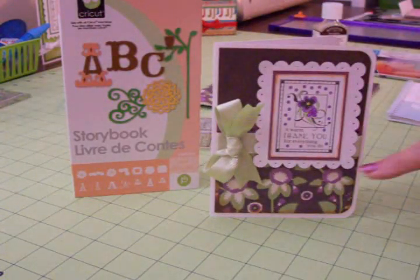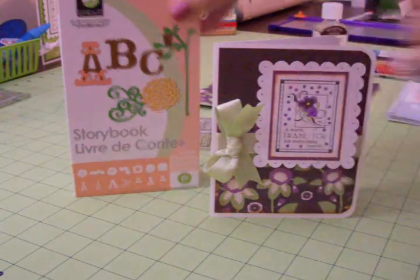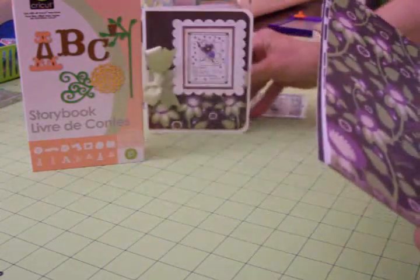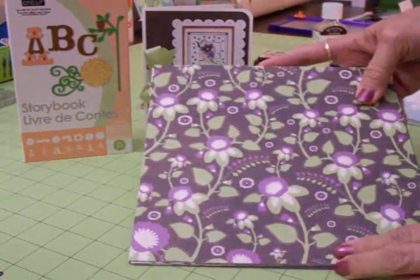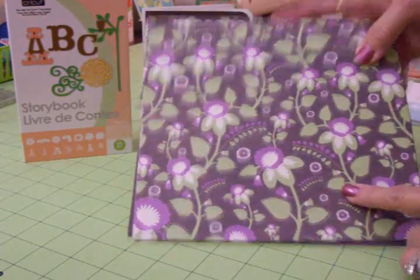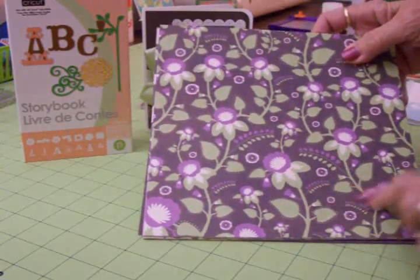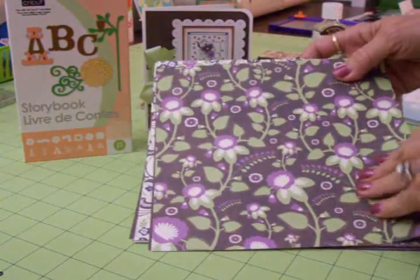I used Storybook to cut my scalloped rectangle and the papers. Let me show you these gorgeous papers. I found these in a little pack at Big Lots — it's an 8x8 pack by Pressed Petals, but I think that's like a division of Die Cuts with a View. This is the one I chose for my card. I just think it's so pretty. I love purple and green together, and this has kind of a brown mocha colored background and the texture on this is just wonderful.